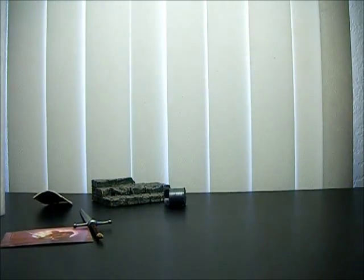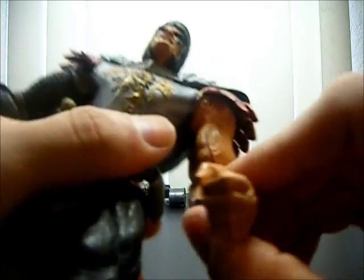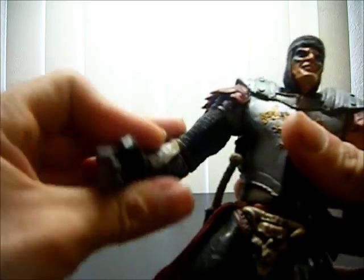The one complaint I have is maybe the dagger — it's good and everything, but it's just kind of loose in there; it just falls out. But it's not major. Paint's okay. Not stiff at all, maybe at the knee, that's about it — everything else is pretty loose.